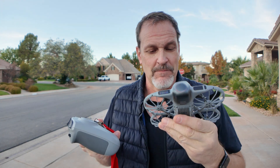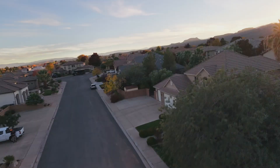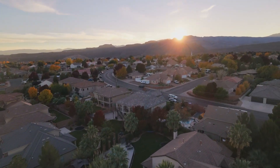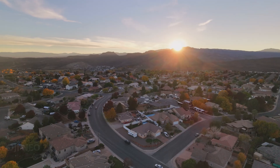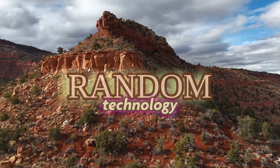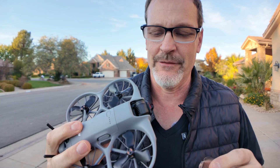This thing is absolutely the best drone I've flown in 2025. There's no question about it. The sun is going down — look at that over the mountain there. I love this thing.